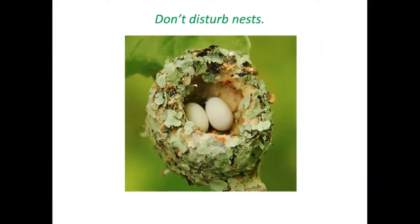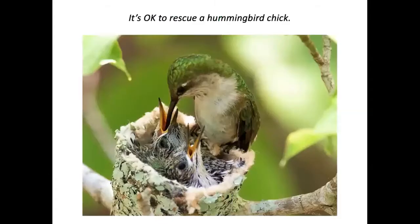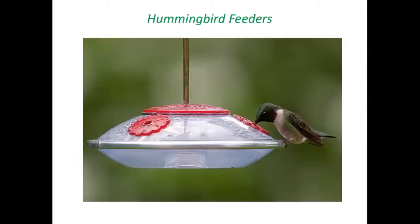Hummingbirds make their nests with spider silk as a major construction ingredient, which enables the nest to stretch to double its original size as the eggs hatch and chicks grow. If you find a chick of any species and know where the nest is, go ahead and put it back — it is not true that the mother will reject the chick if it has human scent on its body.